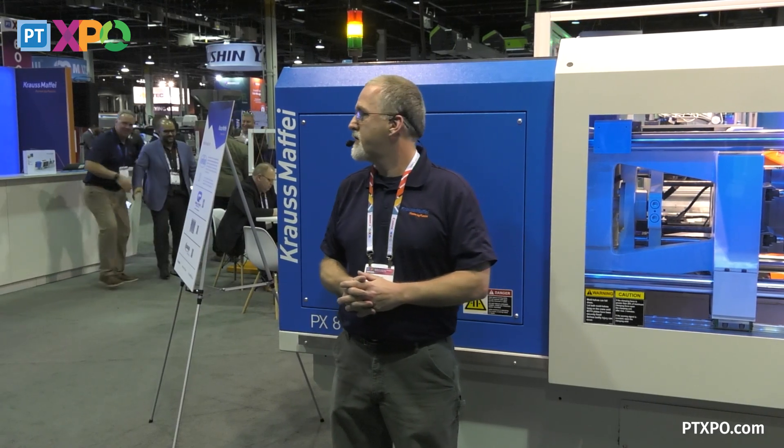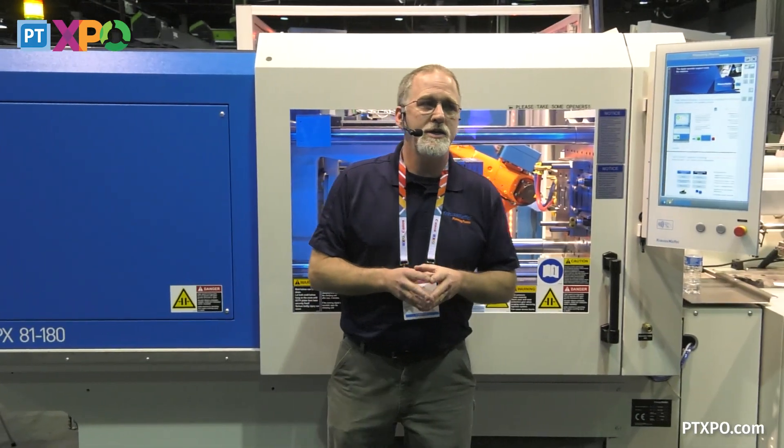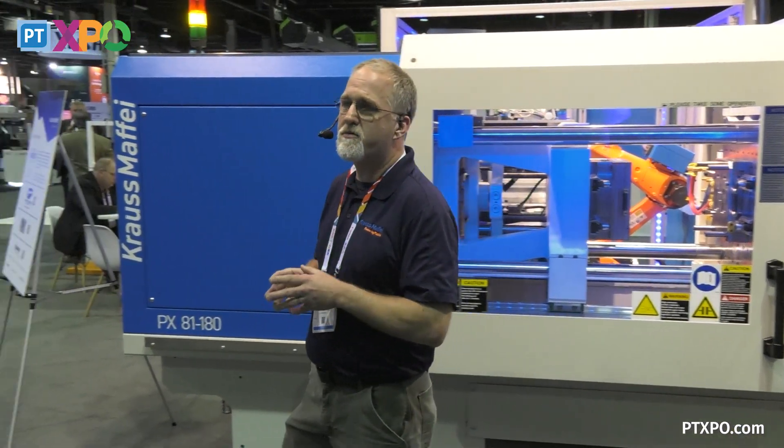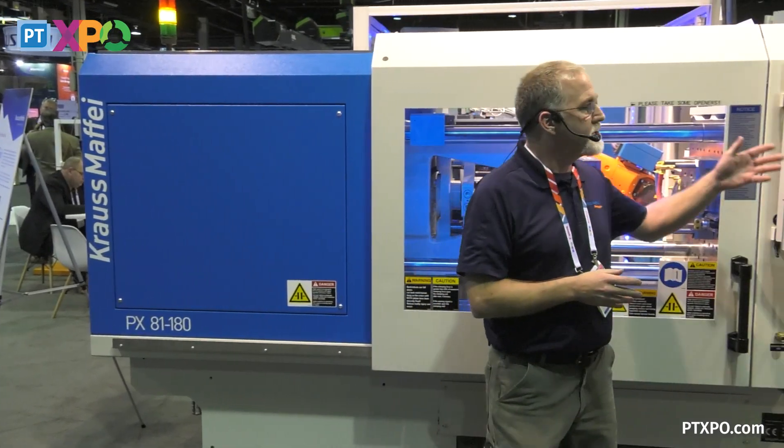At the end of the demonstration, I'll pick someone from the audience and let them come up and start up the machine. One of the things that hinders everyone in manufacturing right now is having skilled labor — skilled labor to start your machines, skilled labor to process your machines. And Krauss-Maffei came up with Smart Operation.